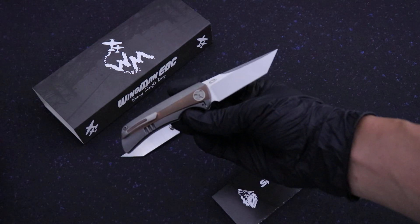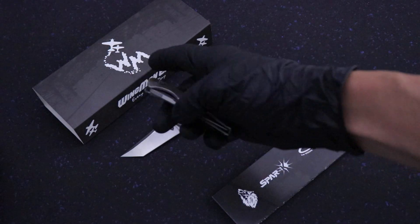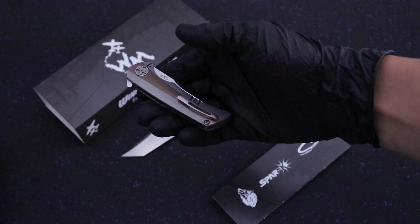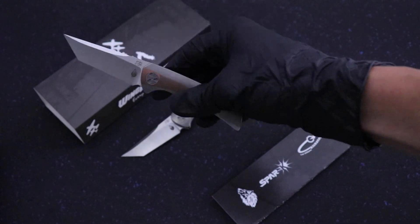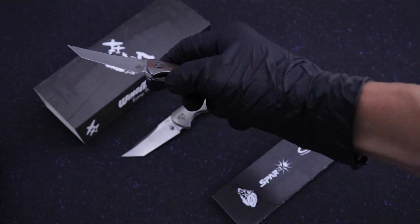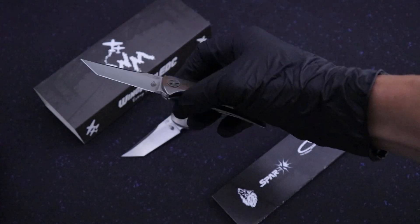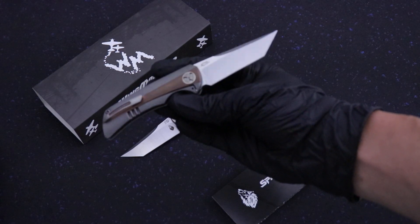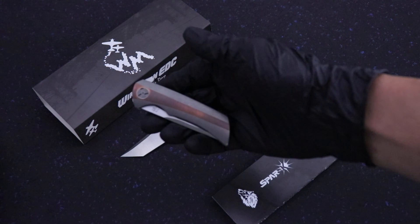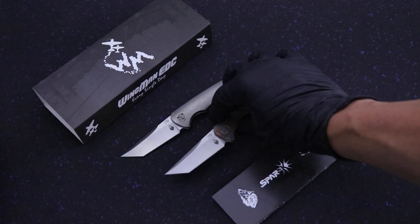This is based off of Jonas's model that has since been discontinued. It operates with the Lee Williams kickstop flipper, so the flipper tab is hidden where you normally see it down here at the bottom. That's Lee Williams' kickstop design. Jonas specifically went with Wingman because he wanted the kickstop on his model. He's a huge fan of Lee Williams, so that was one of his sticking points on this collaboration.